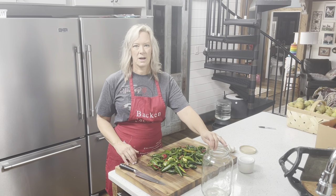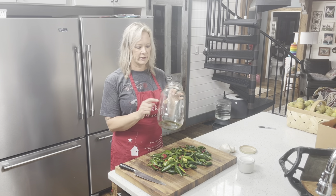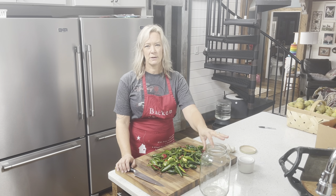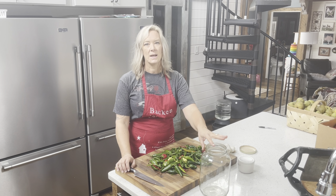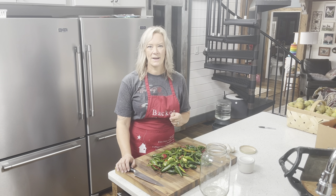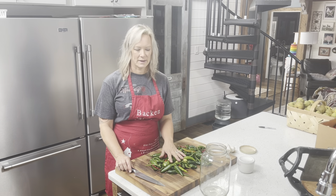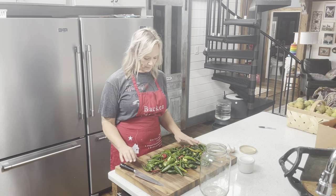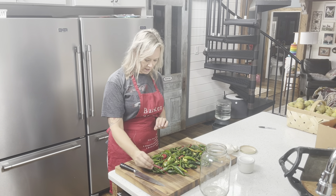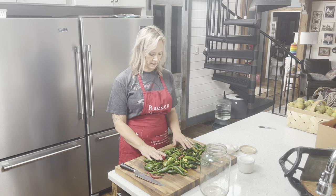Let's take all of our hot peppers and we're going to make a fermented hot sauce by chopping them really roughly and putting them into this jar. Then we'll be covering them with water, adding a little bit of salt, and we'll let those ferment for seven to ten days. Then we will blend all that up and season it a little bit and we'll have our own homemade hot sauce. I have a combination of some cayenne peppers as well as some jalapeños and a couple of other assorted spicy peppers that we grew.